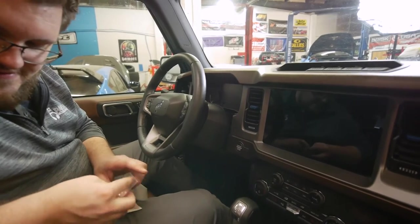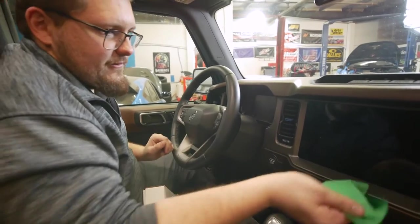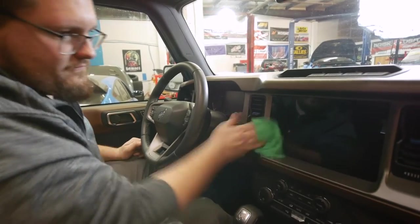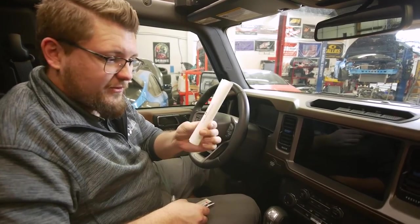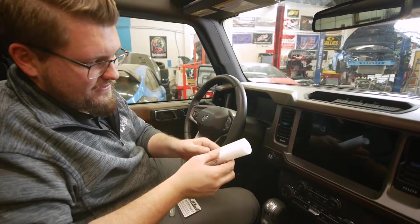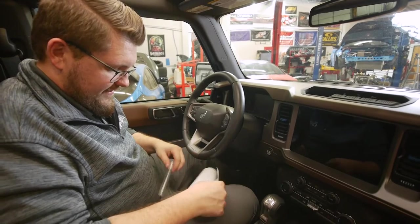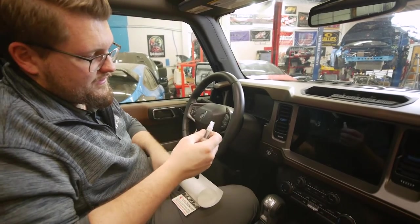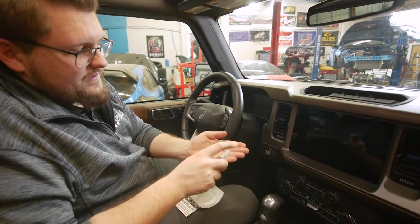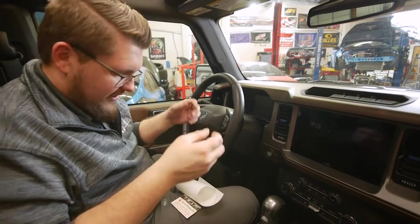We'll put the alcohol swab aside. Next, we'll take the included microfiber and dry the screen. Then we're going to take our screen protector, cut the label with the applicator to make sure everything is nice and smooth, and unroll it. Take your soapy water mixture and spray down your fingertips — this is going to prevent any oils from getting on the screen protector and causing smudges.